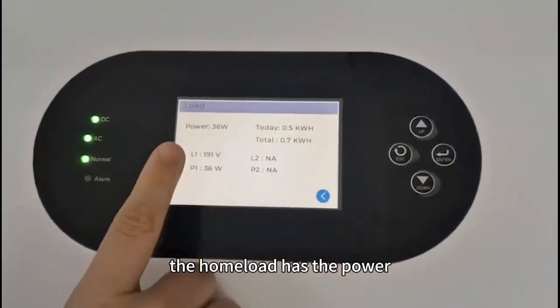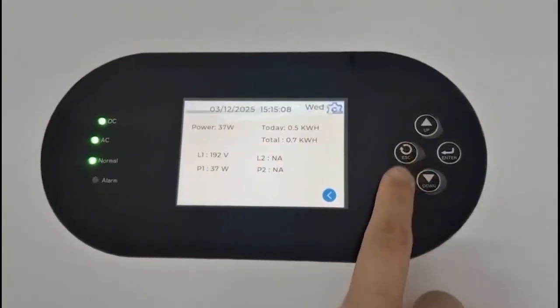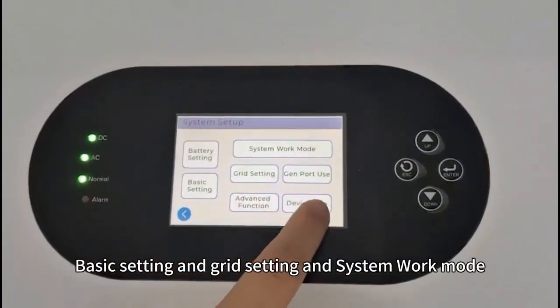The home load has the power today and total. Also here has the settings where you can configure the battery, basic setting, grid setting and system work mode.